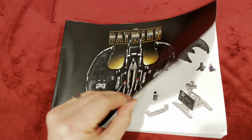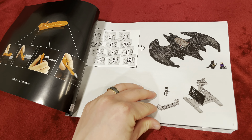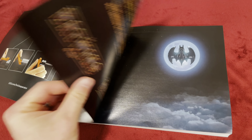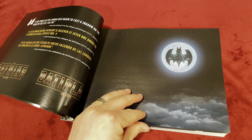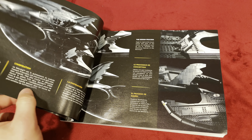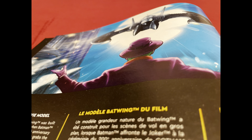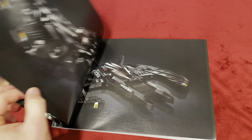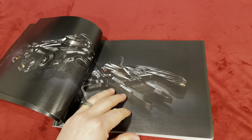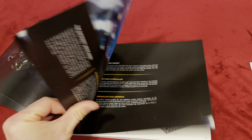Opening up the instruction pamphlet — very beautiful. It starts off telling you what all the bags do and features beautiful art inside of it. For example, there's a picture with the Joker staring down the Batwing, which is just amazing. It talks about the creators and also shows the Batwing and Batmobile from the 1989 series.